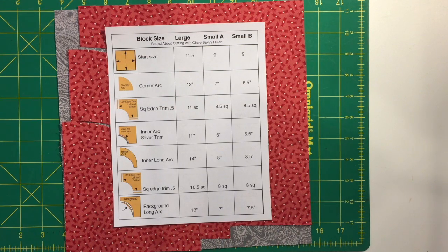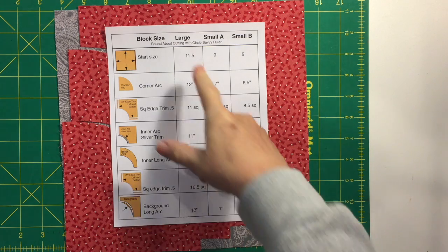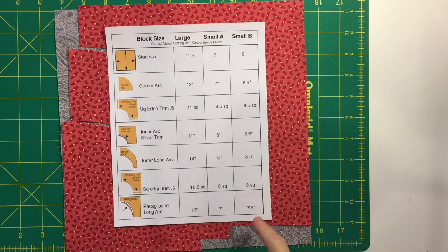Before we start cutting, take a look at this chart — you can refer to it when cutting the three different size blocks. The different size arcs are listed here, and if it's a long arc it will say 'long' right in the chart.